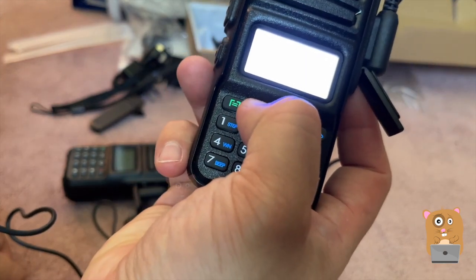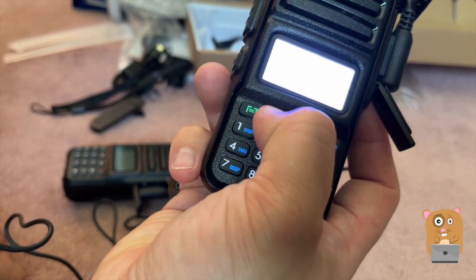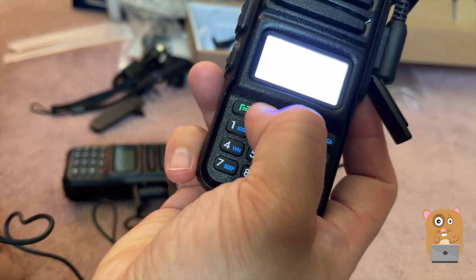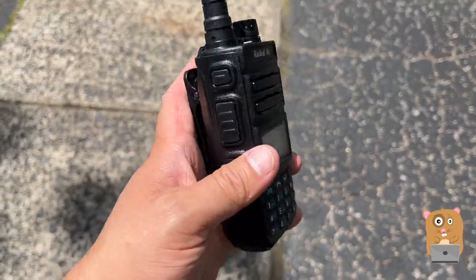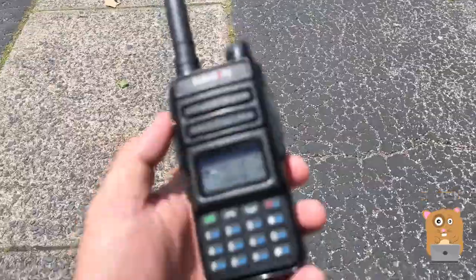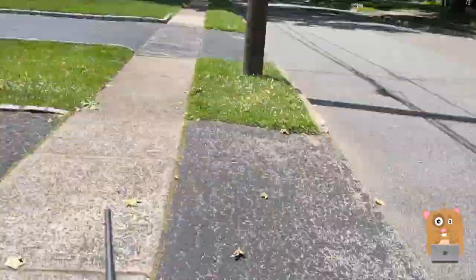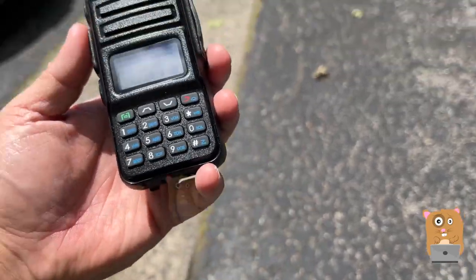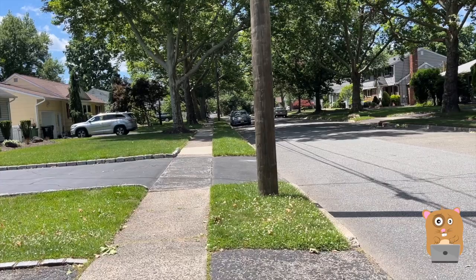There are a lot of settings here. Some of them I'm not that familiar with, but all the ones I do use, I still see them here. This is not an accurate test of the range by any means. I can hear you clearly — perfectly loud and clear.